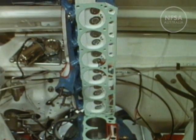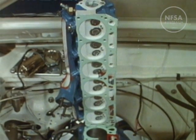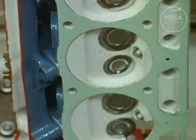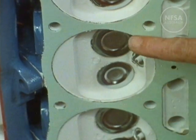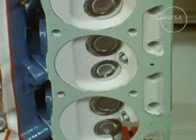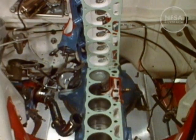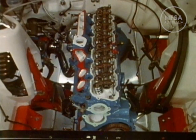This is the cylinder head — actually six cylinder heads in one casting. For each cylinder there is an exhaust and an inlet valve, and we can also see the electrodes of the spark plug. The cylinder head bolts tightly onto the top of the cylinder block.